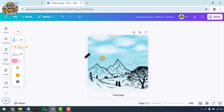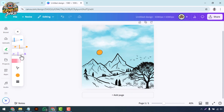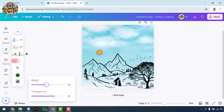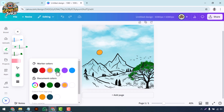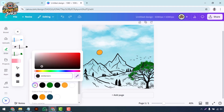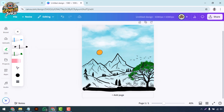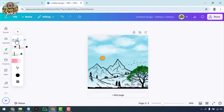Now comes the fun part — drawing! Select the pen tool for fine lines, the marker for broader strokes, or the highlighter for adding emphasis. Choose your desired color and thickness, then start sketching directly onto the canvas. You can use the draw tool to outline shapes, add intricate details, or create entirely new elements from scratch. Don't forget to experiment with different brush styles and opacity settings to add depth and texture to your artwork.